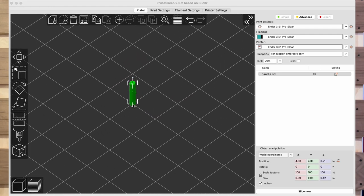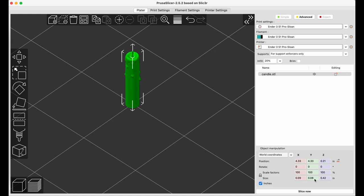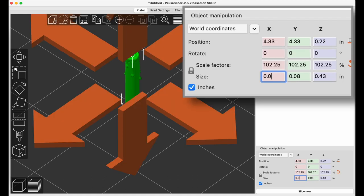I searched online to find a 3D model. I found a few options but was concerned they just weren't going to work, so I made a few prototypes. I'm familiar with Google SketchUp but not really with manipulating models. Luckily I found one candle that matched everything and all I had to do was scale it to size — I scaled it to 1.25 inches.